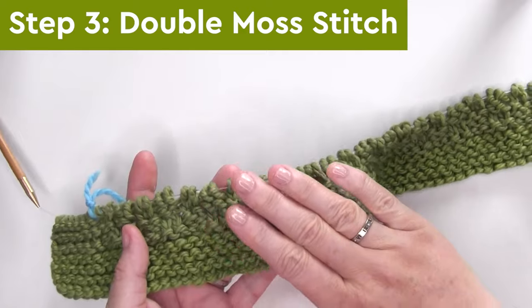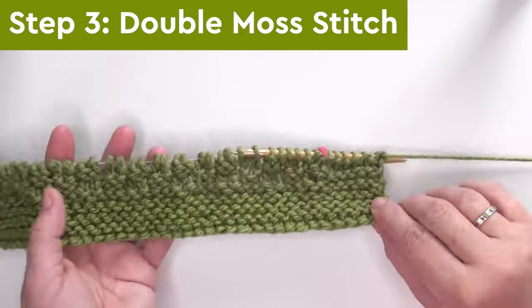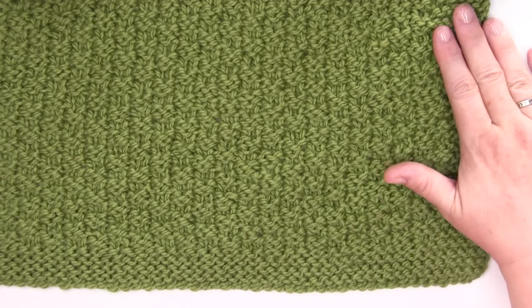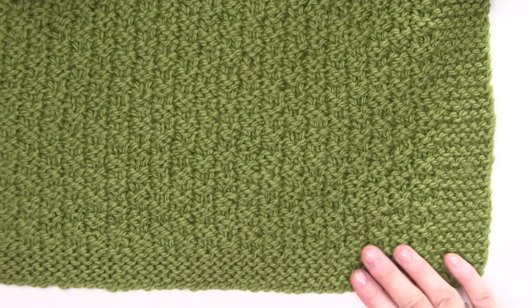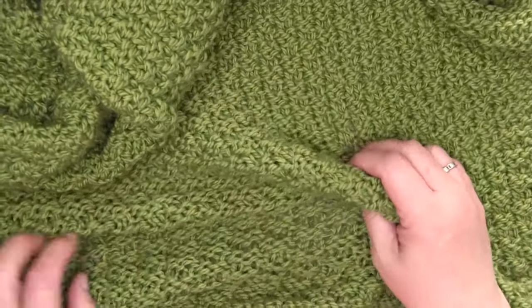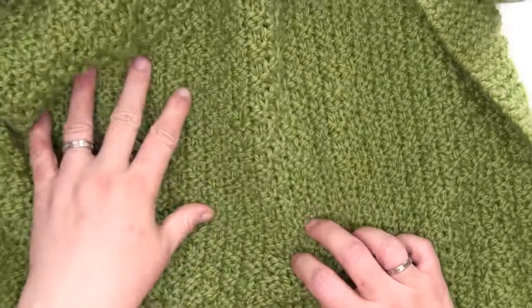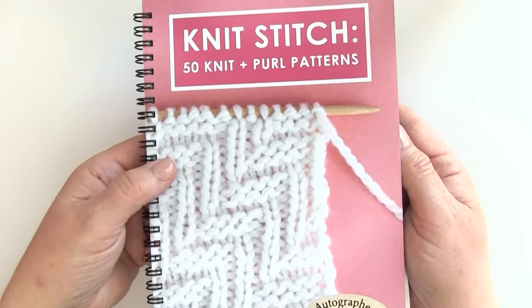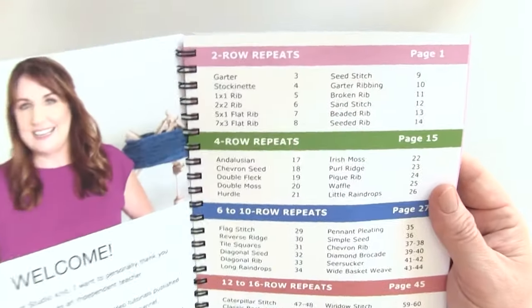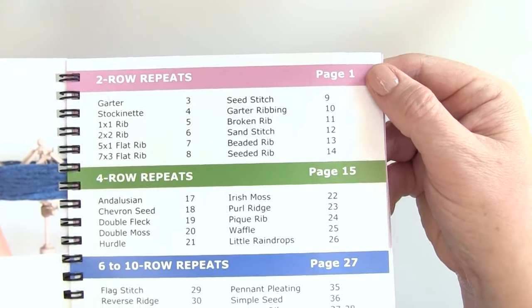You'll continue knitting this four-row repeat until your blanket is the length you desire. Here I have knit my blanket all the way up — for my lapgan blanket, I have completed 60 pattern repeats of the double moss stitch. The double moss pattern is also included in my popular knit stitch pattern book, available both in print and as an immediate ebook download.